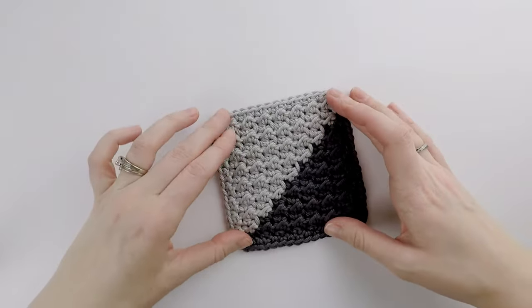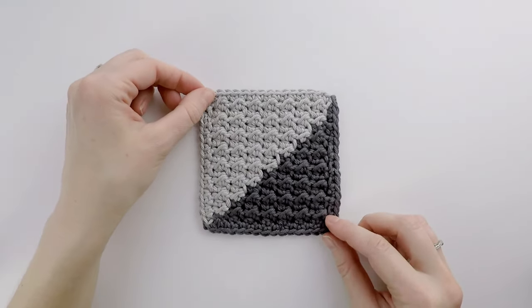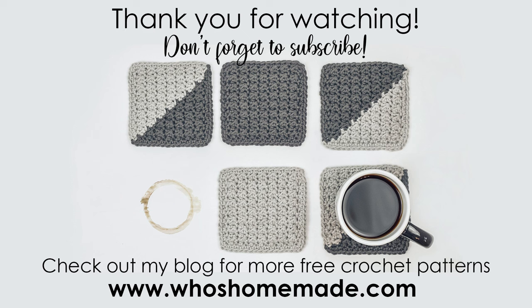Once all your ends are weaved in, we are all done and this is what your Farmhouse Coaster should look like. Thank you so much for following along. I really hope you enjoyed this tutorial. You can find this pattern and many more free patterns on my blog, whoishomemade.com. Thank you so much for watching and I'll see you guys next time.